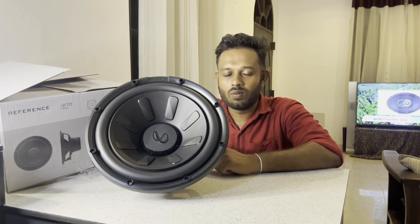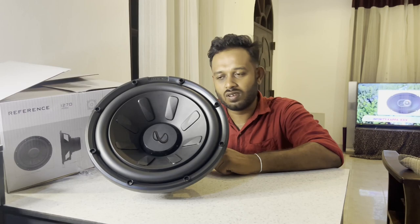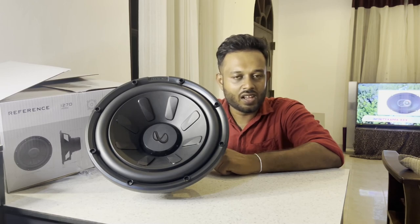The sound experience is a great sound experience, so please comment on this video. We will talk about this further.